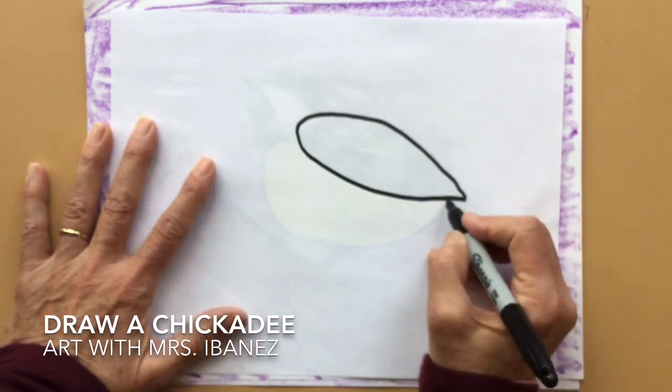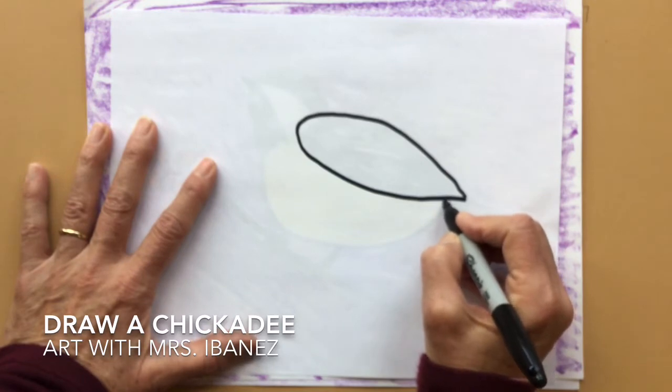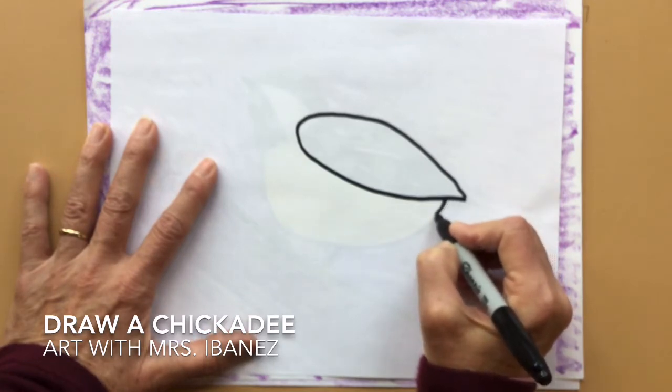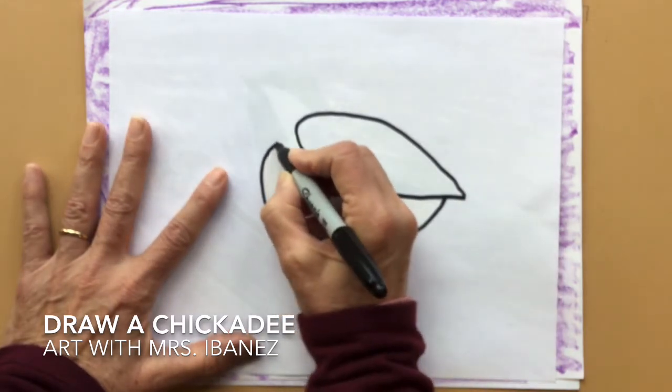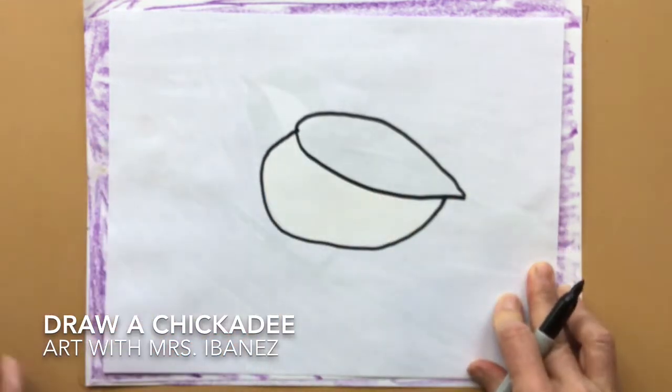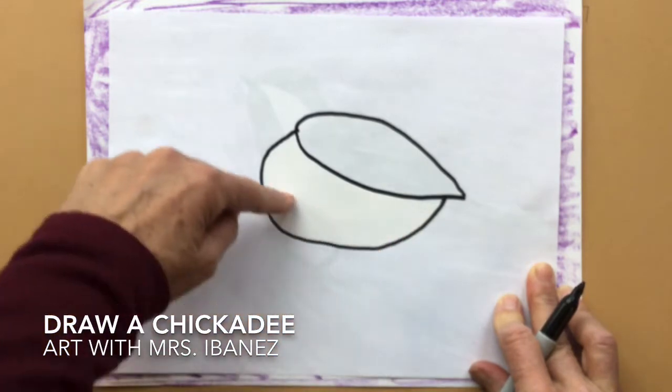Now I'm going to make his body, which is kind of like an oval. I'm starting underneath that teardrop shape, going around and touching back on it. This is the belly of the chickadee.